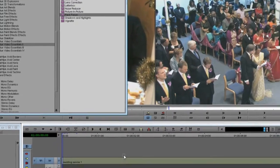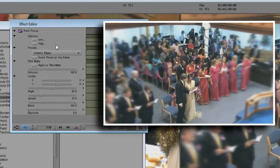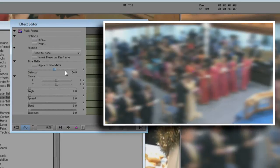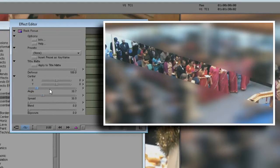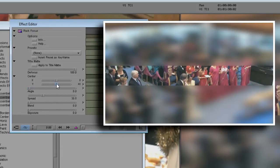First, let's place RackFocus on the shot. We'll place the band that is in focus, then set how it blends to the blurred image. I'll start by choosing the Reset to None preset, then dragging up the Defocus control so that the image is largely out of focus. Now I'll turn up the Spread control to make the band wider. Then I'll use the Angle and Center controls to place the band in the picture. In this case, I won't change the angle. Finally, let's turn up the Blend to create a gradual change from the in-focus area to the blurred area and reduce the Defocus to a more subtle value.